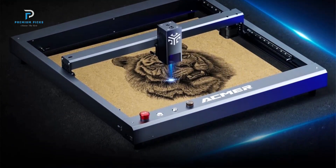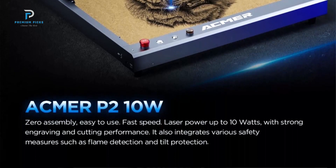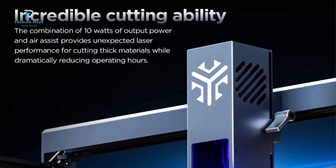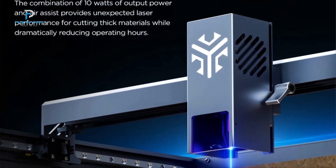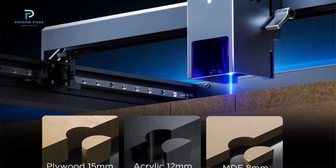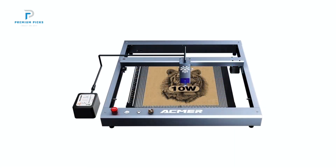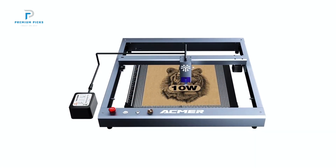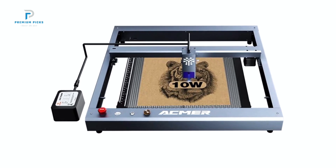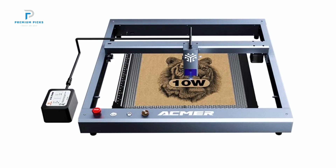The engraver offers a 420mm by 400mm work area, allowing you to tackle a range of projects, from small custom items to larger designs. With a 32-bit motherboard and compatibility with Windows and Mac, the device operates smoothly, making it easy to integrate into various workflows. The ACMER P2 supports USB, TF, online, and app connections, giving you multiple ways to control and personalize your projects. One standout feature is its smart device compatibility.